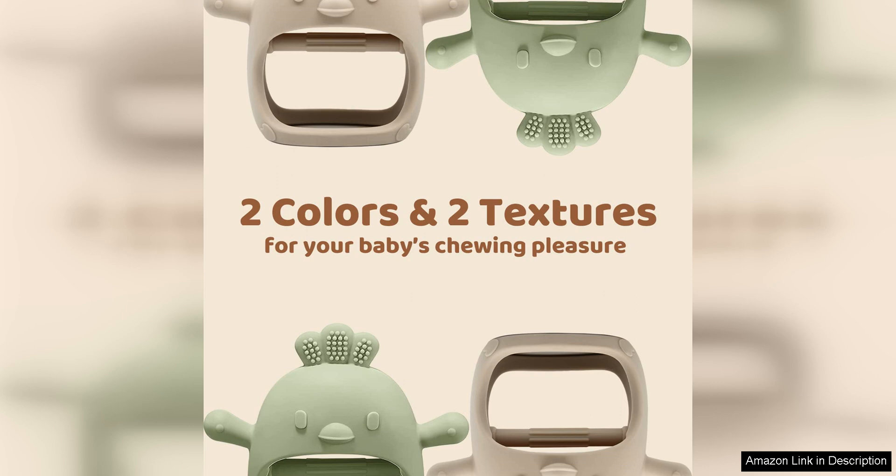In conclusion, I highly recommend the 2PAC's Baby Teething Toy Silicone Teething Mitten to any parent looking for a practical and effective teething solution for their baby. These mittens are a great investment in your baby's comfort and wellbeing during the teething phase.